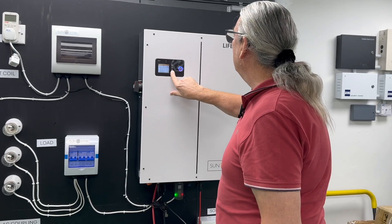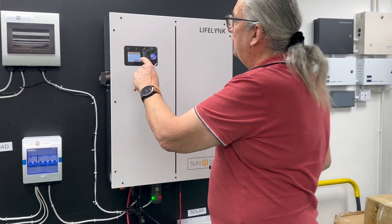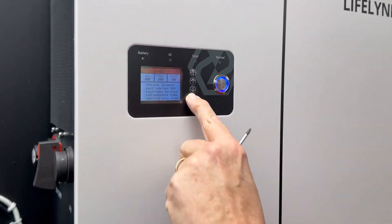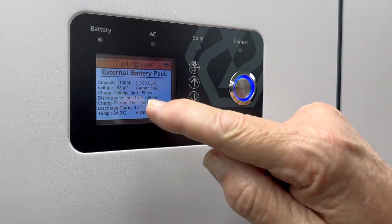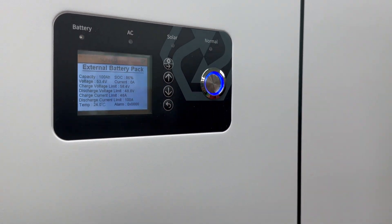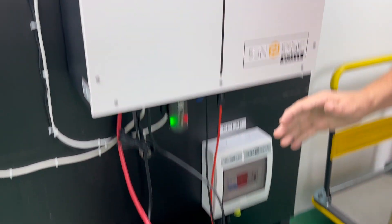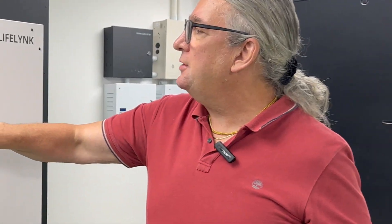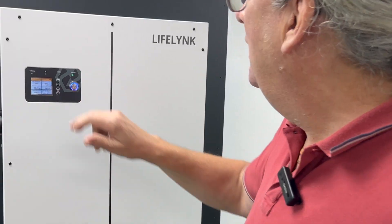If you look here you can see the internal battery pack. If I press here — internal battery pack, external battery pack — you can see the external battery pack, and it's reading the BMS: 100 ampere-hour, 53 volts. It's fully reading it. It can read both external and internal batteries, and of course I can parallel more batteries externally. It can see both — it's really really simple.